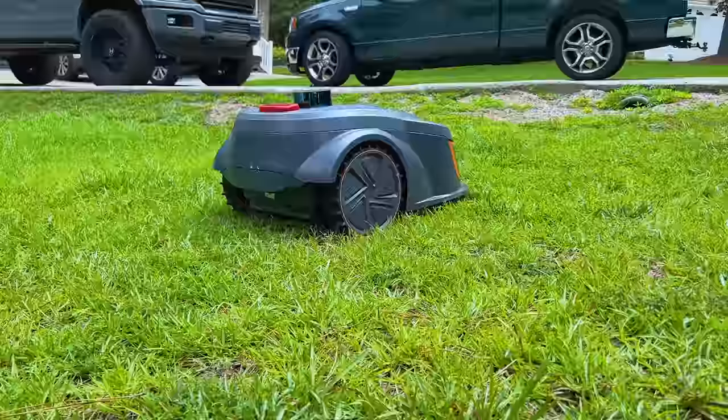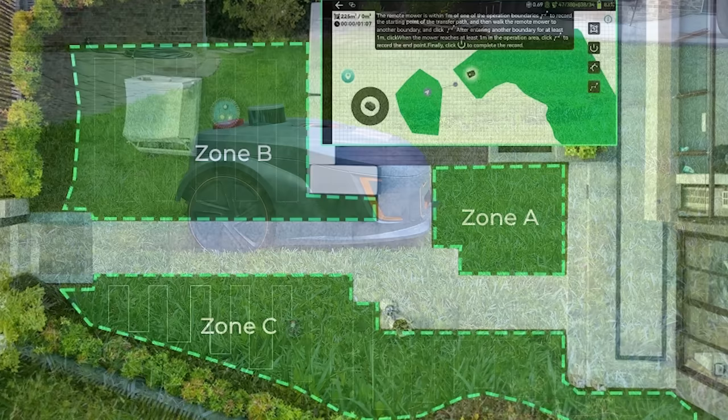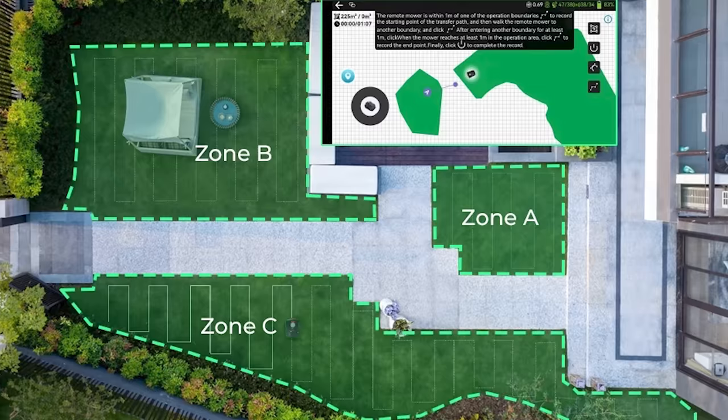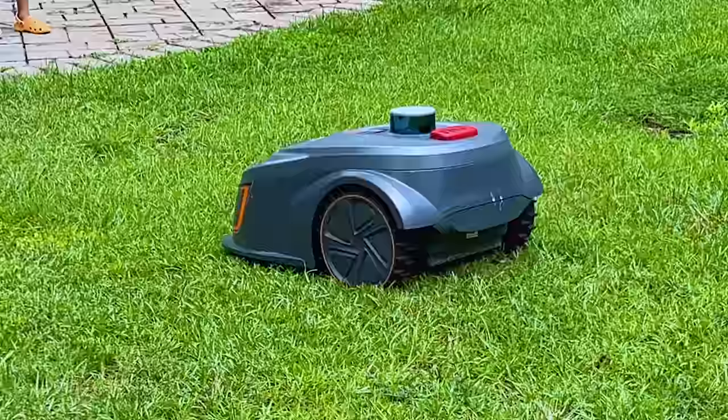Through the smart application, you can define more than just one zone to be mowed. If you have a few zones of grass around your house, not a problem. With the smart application, you can take full control of your lawn maintenance — add multiple zones, remotely operate and control the mower, keep an eye on its working in real-time status, and see all previous history and mowing data.